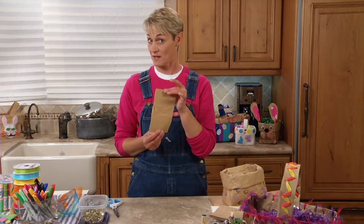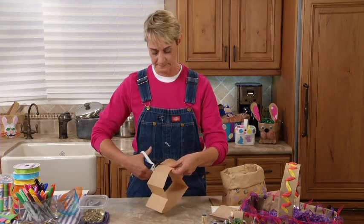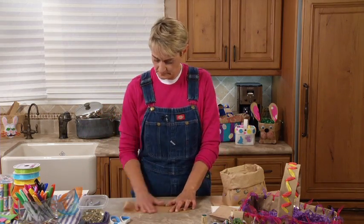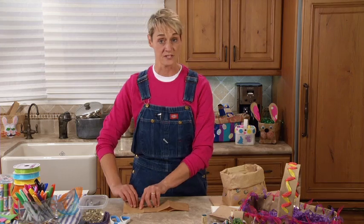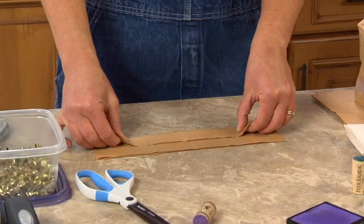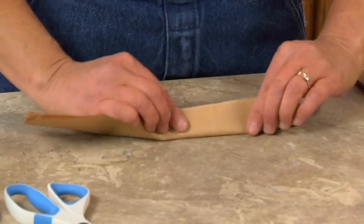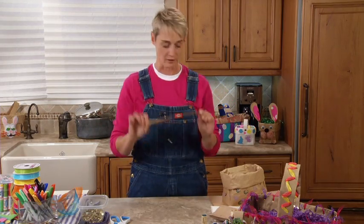Now we're going to make a handle. Remember I told you we had that piece we cut off - this is going to become our handle. Open it up along that seam, just snip it, fold it in half, and crease the end. Now I'm going to fold this into thirds on itself - take the edge closest to me and fold it in about one third of the way, then fold the top part towards me right over the top. And there you can see I have the perfect handle.